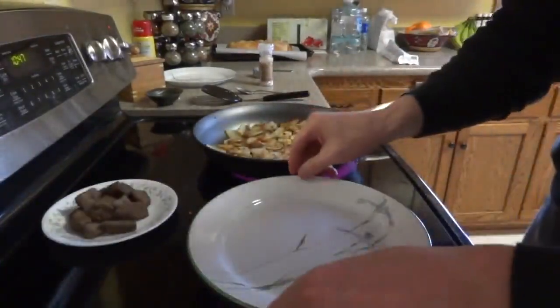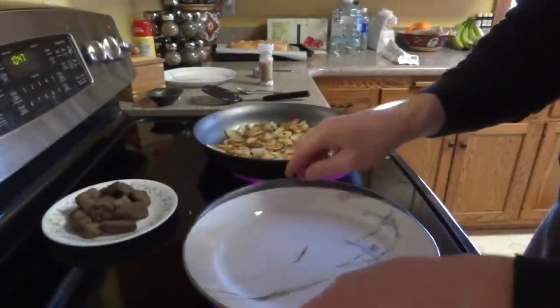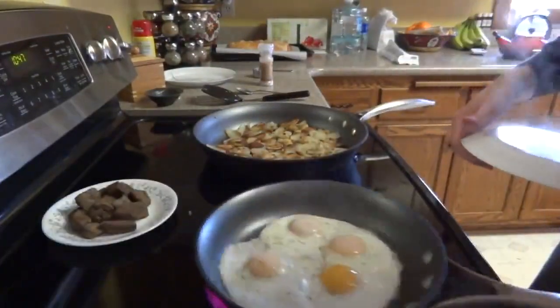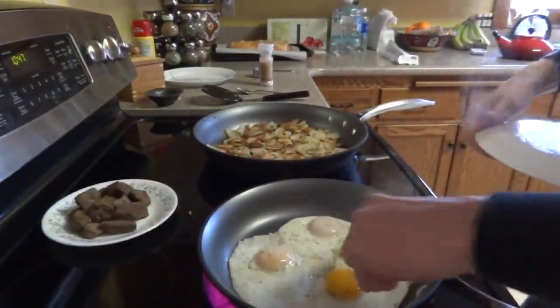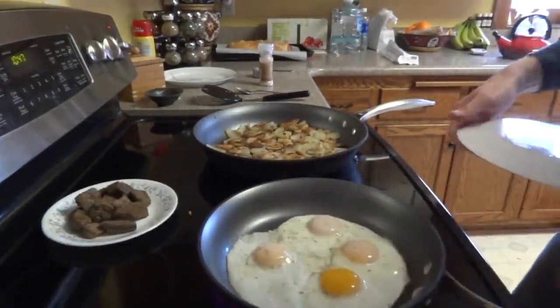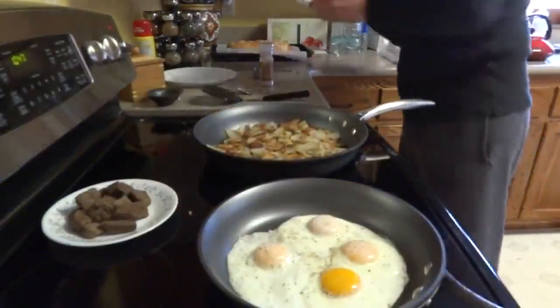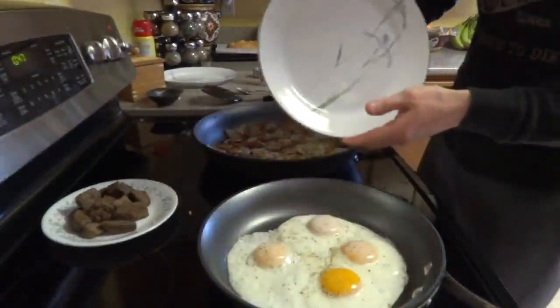Let's just check these eggs again. Quite hot. We're getting real close, and that's pretty good. I don't see any runniness on top, and my eggs are almost complete. Plus you have a warm plate, because I don't like cold eggs.